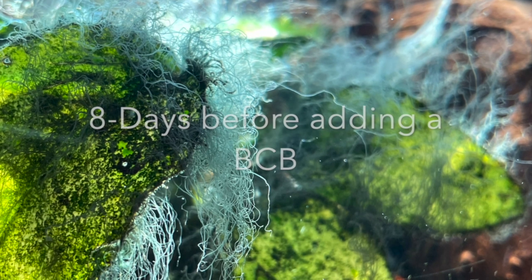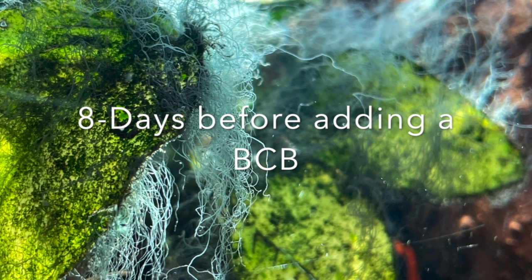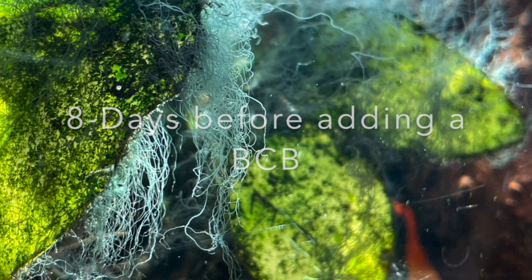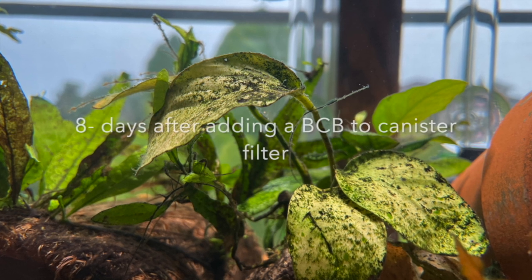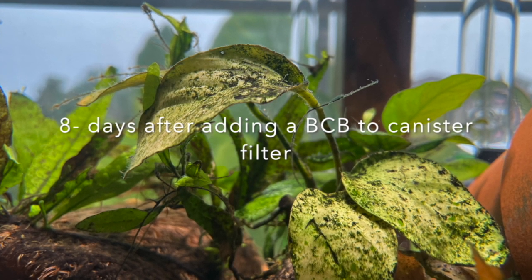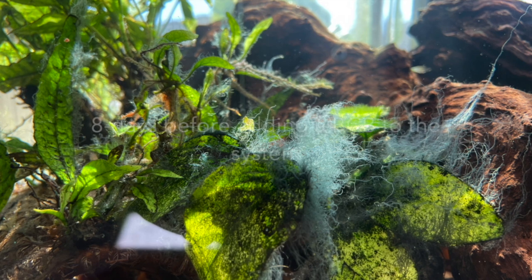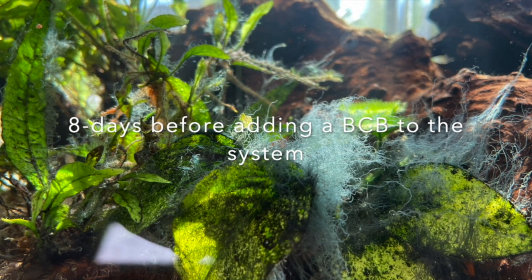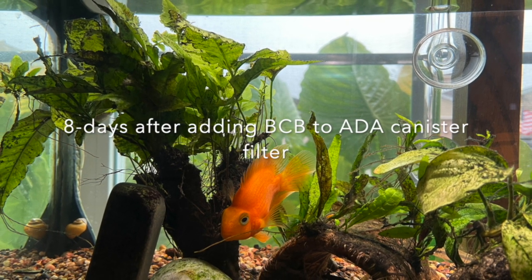I thought I would do a short video just to show you the before and after of adding the BCB basket to the canister filter. I have all the usual suspects to help eradicate the algae, just like everybody else when you set up a new tank that's only a few months old — snails, flying foxes, algae eaters — but this is after adding that BCB to the aquarium. I wanted to show you before and after.